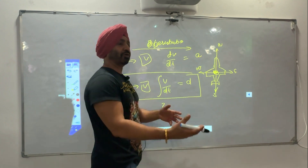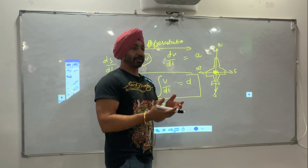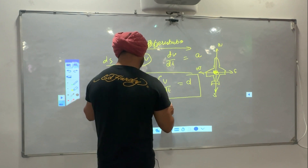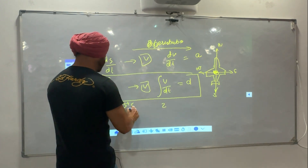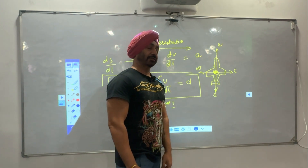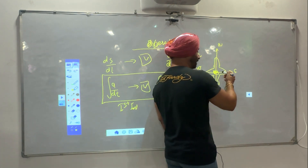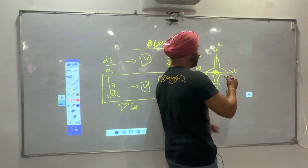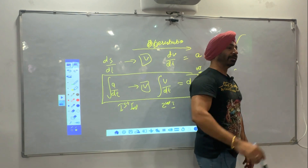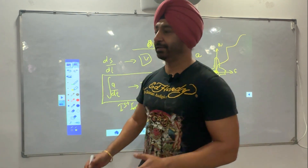The first integration gives you velocity, and after the second integration you get distance. The integrators are software-based; with time you are integrating — in a given time, how much is the velocity, then after the second integrator you get distance. Now wherever you go, it starts drawing — they are sensing like x and y coordinates, latitude and longitude. Wherever the aircraft goes, they keep updating its position. That is the simple working of IMS.